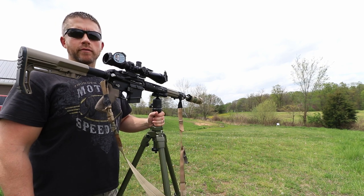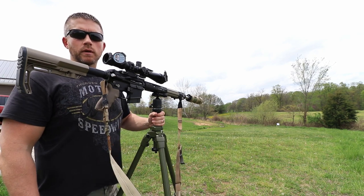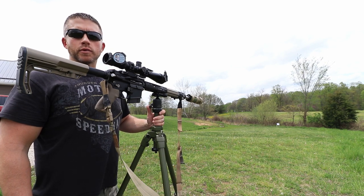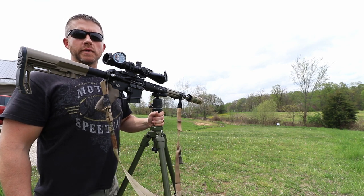If there are any questions you guys have on this tripod or this complete setup, don't hesitate to comment down below — just let me know. I'd be more than happy to help you guys out. As always, I appreciate all you guys watching. Please subscribe to the channel and stay tuned for more updates. Happy hunting guys, see you guys, be safe.